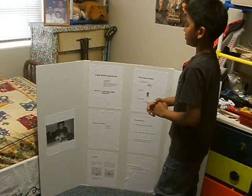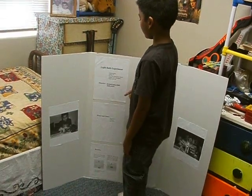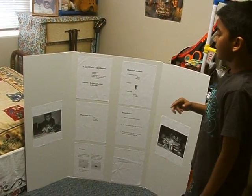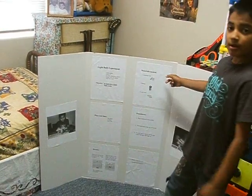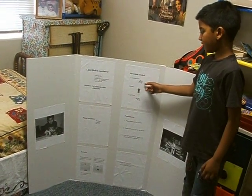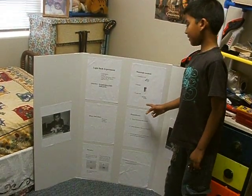The objective of my experiment is to learn how a light bulb works. The materials that I used are aluminum foil, a battery, and a light bulb.